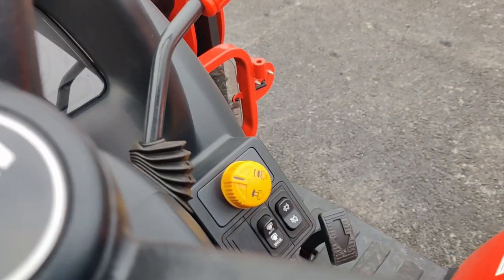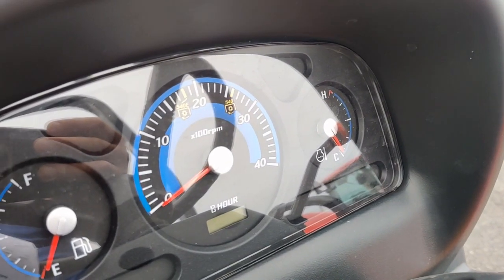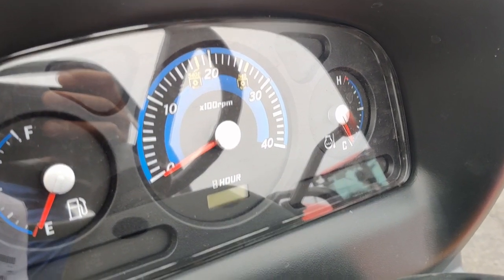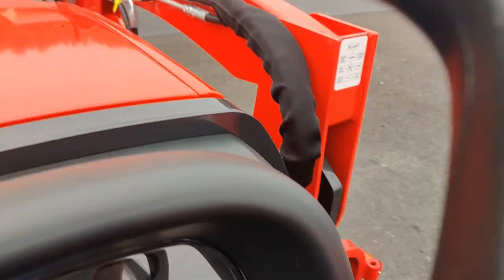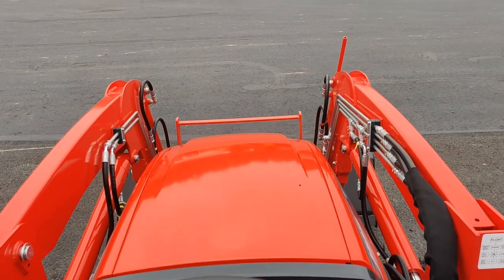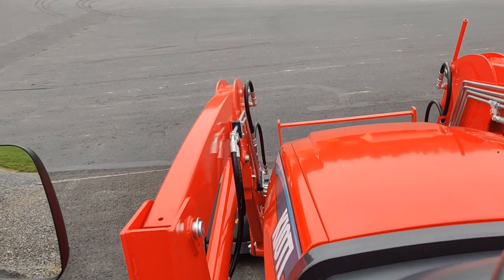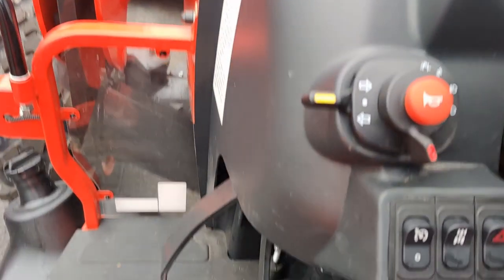Spinning around to the dash — obviously a nice display. It can display any codes that come up, the hours, and even the glow plugs. When you turn the key, the glow plugs turn on before you start it up. All right at one spot. And something, once again, you don't see on a lot of tractors.